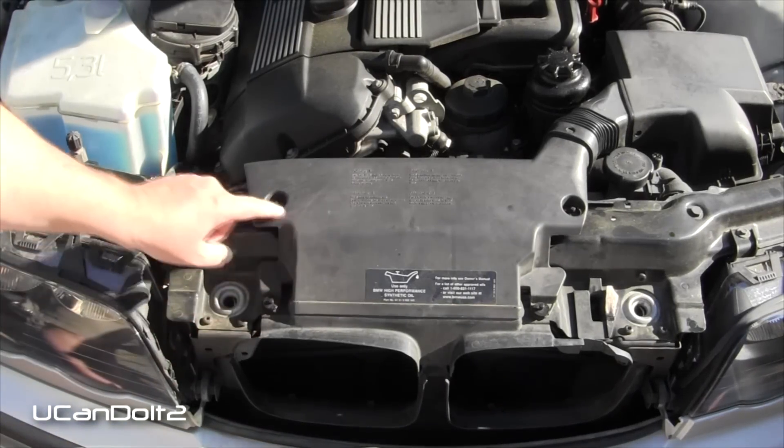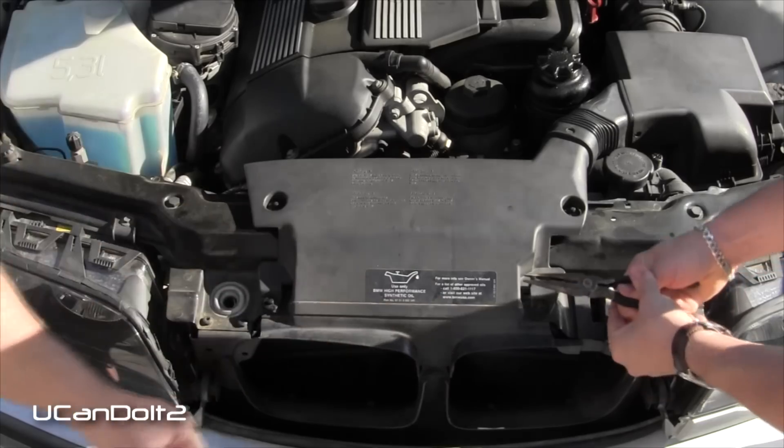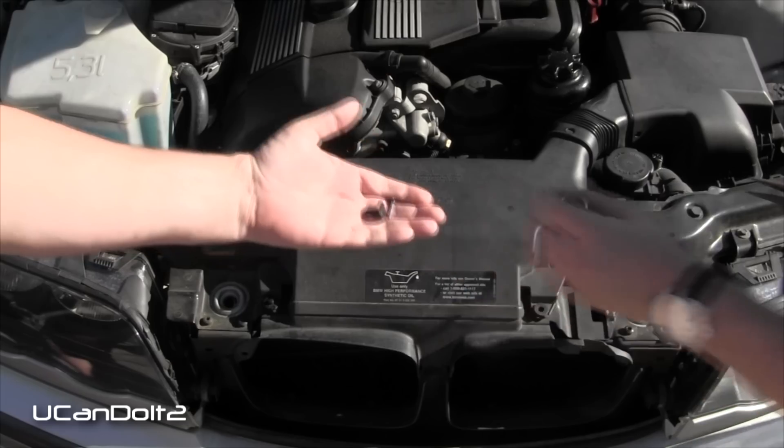To get this piece off there are four connection points here and then another connection point here. These little pieces here — you pull the center out and then the tab comes out.